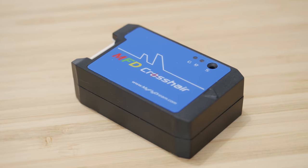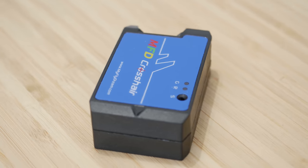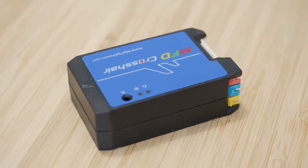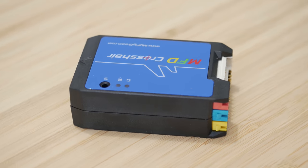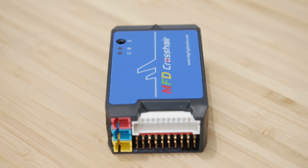Hello guys and welcome back to ARXANGEL RC. Today I will be dealing with the last of the MyFlyDream videos for now, and in particular the one about the new autopilot, the Crosshair. Sorry this took so long to be released but it is finally here, so let's dive into it.